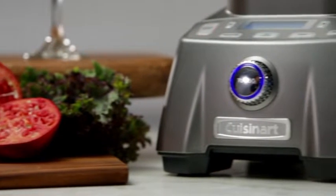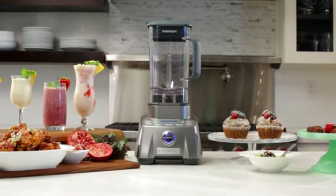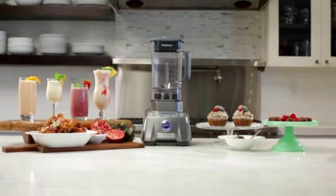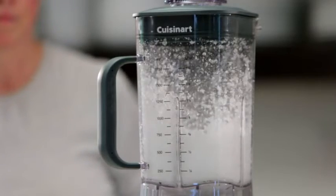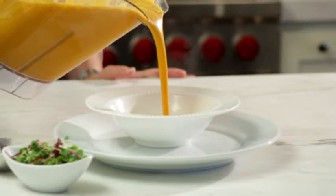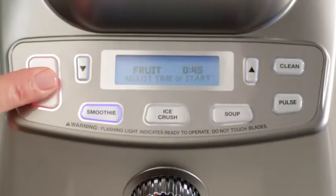The unit comes with an extra wide feed chute. You do not have to cut vegetables into small chunks before crushing them with this blender. This blender is also powerful enough to crush ice. Thanks to the powerful motor, the blender comes with a stainless steel chopping blade and a metal drive. The metal drive helps to grind food into smaller pieces.